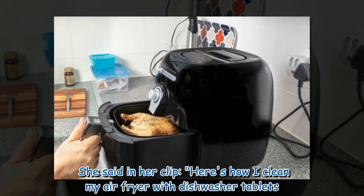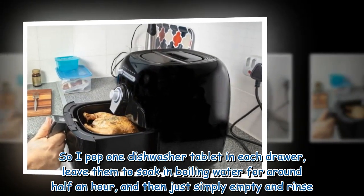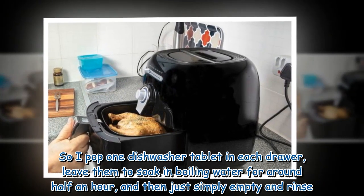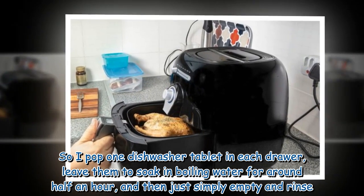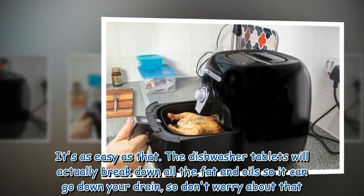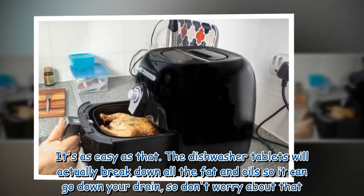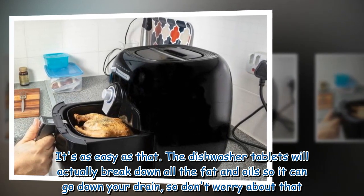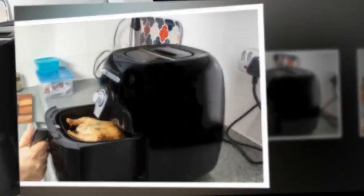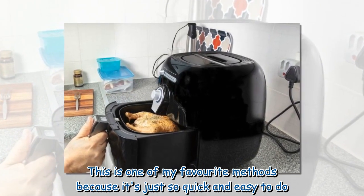She said in her clip: "Here's how I clean my air fryer with dishwasher tablets. I pop one dishwasher tablet in each drawer, leave them to soak in boiling water for around half an hour, and then just simply empty and rinse. It's as easy as that. The dishwasher tablets will actually break down all the fat and oil so it can go down your drain. This is one of my favorite methods because it's just so quick and easy to do."